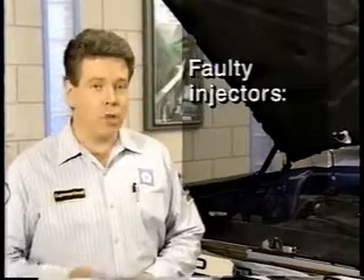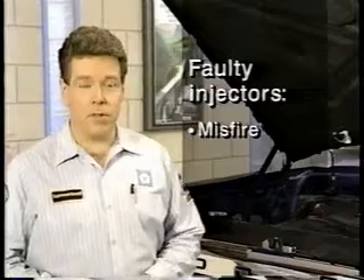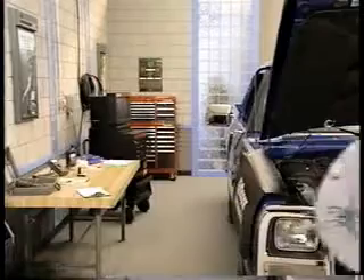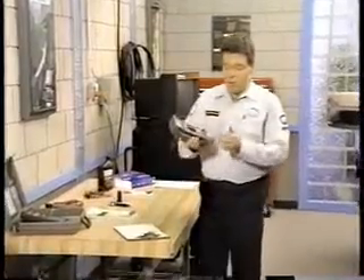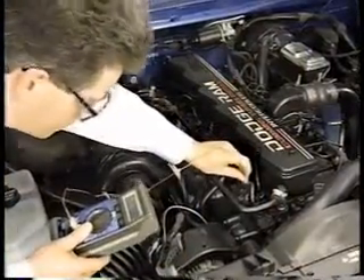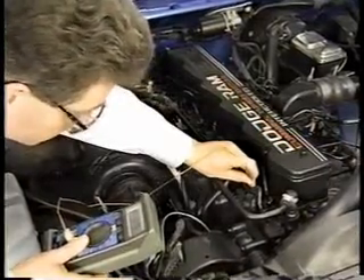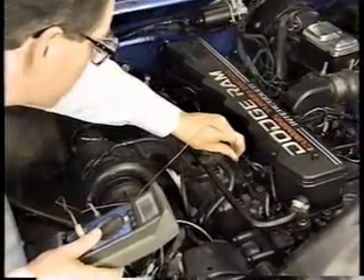Injectors that are delivering too much or not enough fuel can cause a variety of symptoms: misfire, low power, or black exhaust. An easy way to check for a malfunctioning injector involves the use of a digital thermometer. Place the thermometer probe against each individual exhaust runner. The runner that is significantly cooler than the others indicates the cylinder and possibly the injector that is malfunctioning.